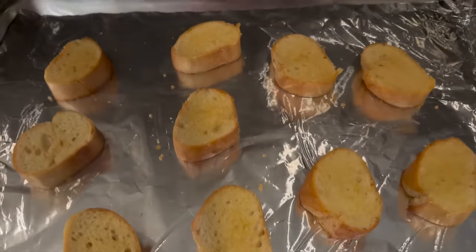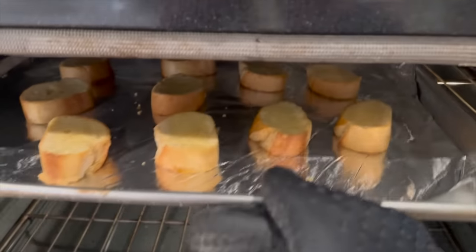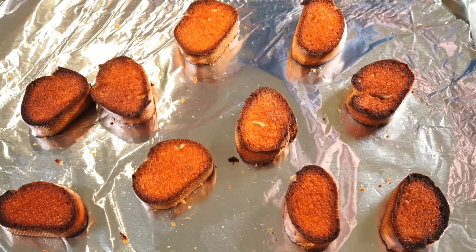While the soup is cooking — or really any time before, you could even do it the day before — prepare your baguette. Make sure they are nice and stale. If they're not stale, put them in the oven at a low temperature for about 30 minutes to dry them out. Then set them on the top rack at 400 degrees Fahrenheit or 205 Celsius for about three to five minutes on each side, just until they're well browned. While they toast, you can contemplate and ruminate on the history of French onion soup.